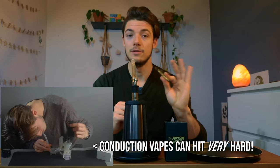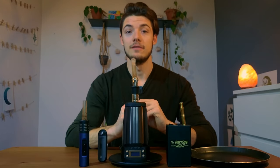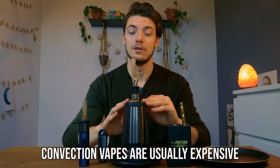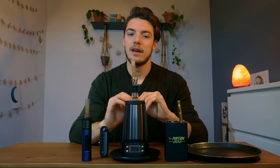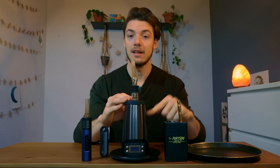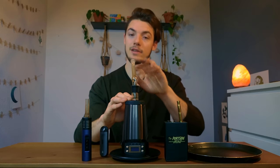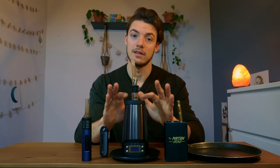A fan favorite, the Dynavap uses conduction frequently and hits like a freight train. Now let's move on to convection. Convection is really loved by purists and flavor chasers for a few reasons. It works kind of like a fan blowing over a turkey in an oven, or ambient heat warming it up. Convection works via a heating element inside, with air being brought through and passing through the herb — that's how it vaporizes the cannabinoids, rather than through direct contact.